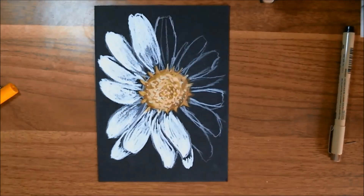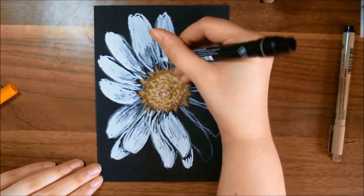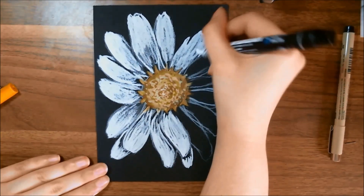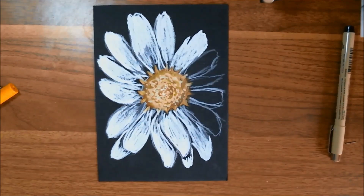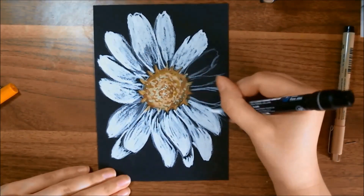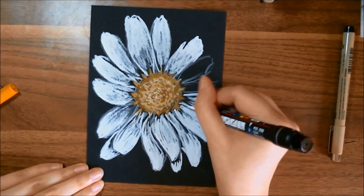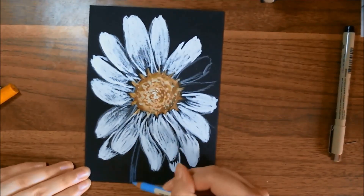The Kuretake Zig Cambio Tambien Brush Pen — I just had to shake it a little bit at the beginning and the flow for that one stayed pretty well, honestly. I also liked how different it looked on the black paper itself and how it looked layered over the white. I enjoyed how the Posca pen and the Kuretake Zig brush pen mixed together — I was able to get a couple of different shades doing that. They played really nicely together.